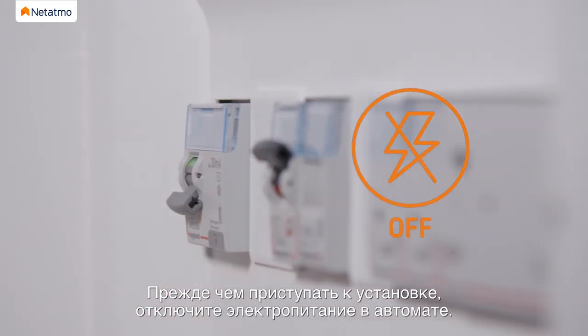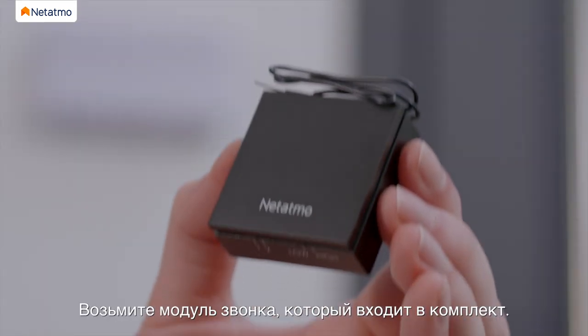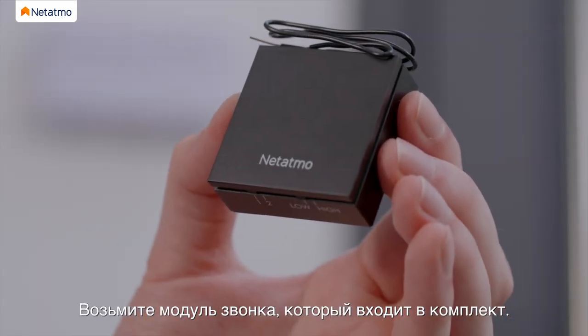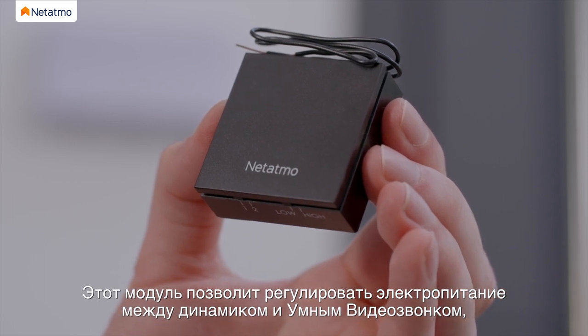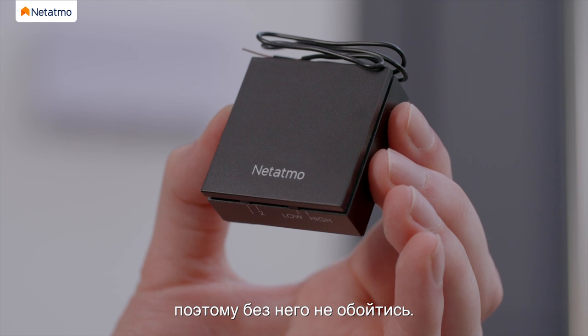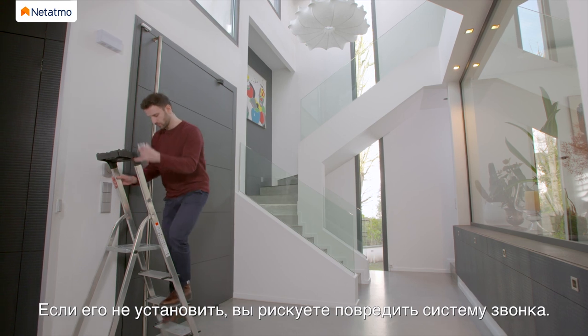Disconnect power at the fuse or circuit breaker before proceeding to the installation. Take the chime module included in the pack. This module will regulate the power between your chime and the Smart Video Doorbell — it is therefore essential. If you do not install it, you risk damaging your doorbell's system.